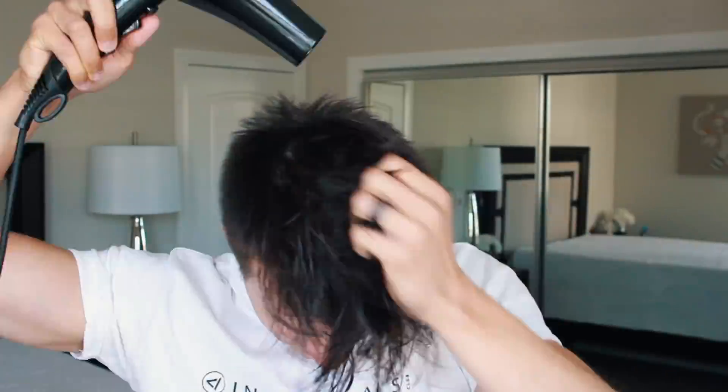I'm going to take my comb and saturate that all through my hair. Now I'm going to blow dry using the medium temperature setting. I don't like to go too hot because that's damaging, and I don't like to go too cold because that won't do anything — it won't blow dry your hair in the direction you want. And of course you can always blow dry your hair upside down to get even more volume.